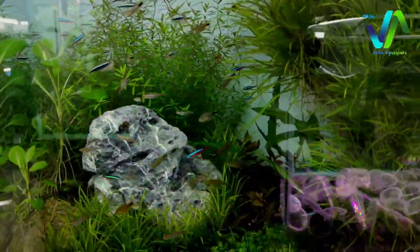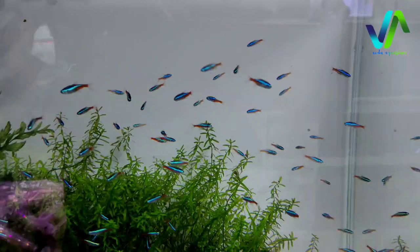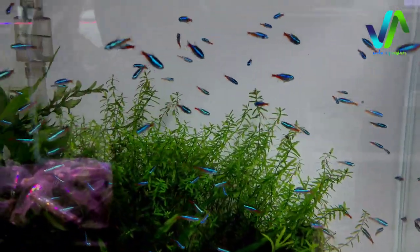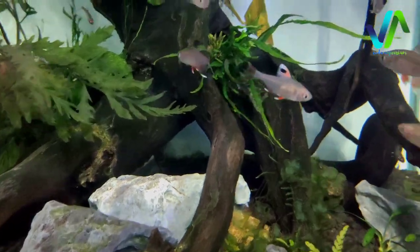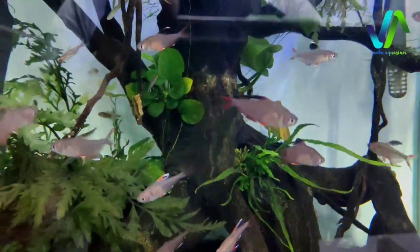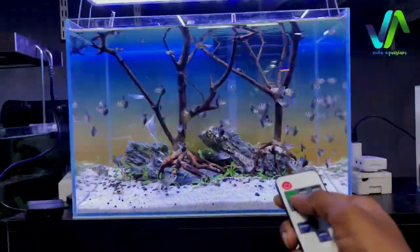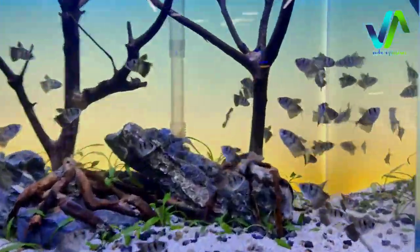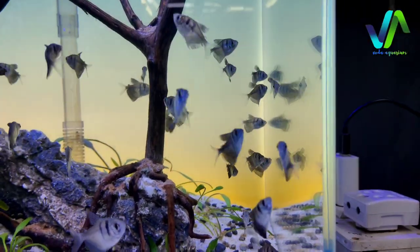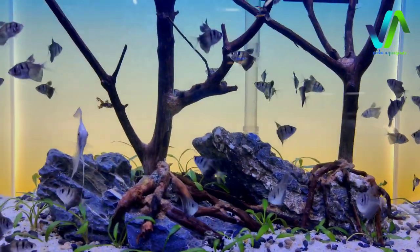And to the next tank here we have neon tetras - these are neon schooling tetras. And to the next tank we have platinum angels. Here we have some rosy tetras, we got rosy tetras. And then to this tank you can see there are widow tetras - these are black widow tetras which are at a cheap price.